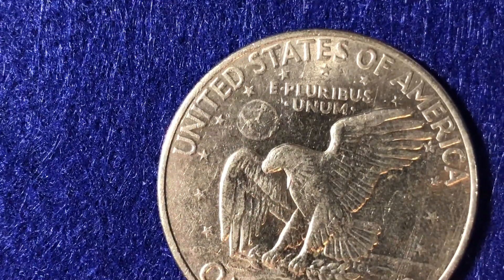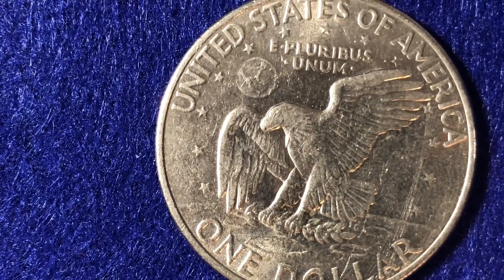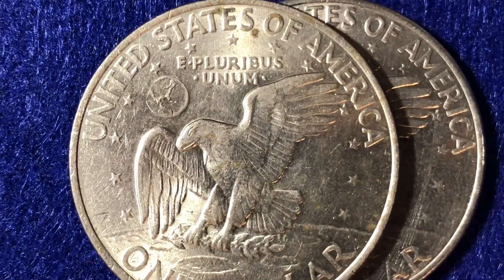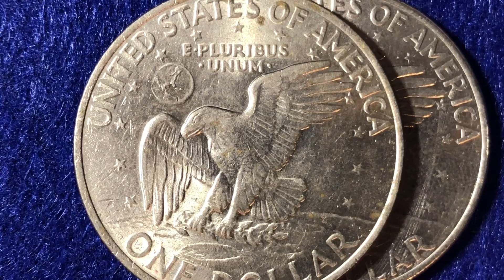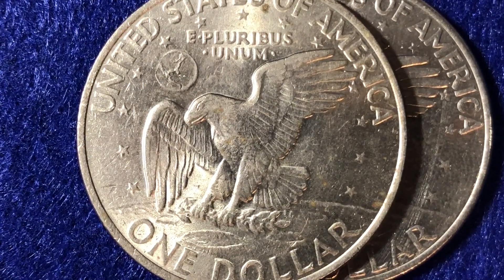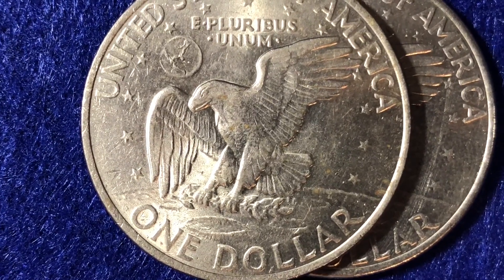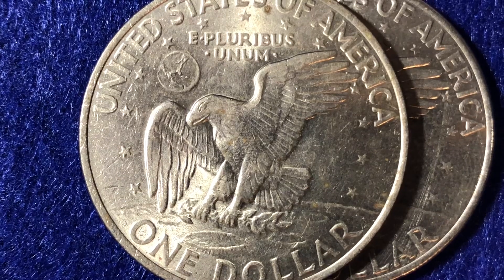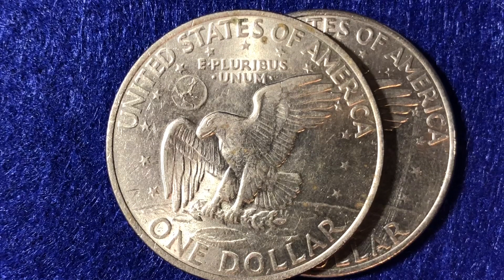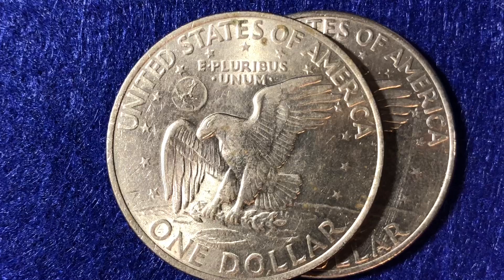Let's quickly recap what we talked about today. Keep your eye out for the 1972 Type 2 reverse and the 1971 Friendly Eagle — those are the two varieties mentioned on the PCGS website when you look up their price guide for the Ike dollar. Hopefully you enjoyed this video. If you are into coin collecting, please check out some of the other videos on this channel. Thank you very much everyone, and best of luck coin collecting out there.